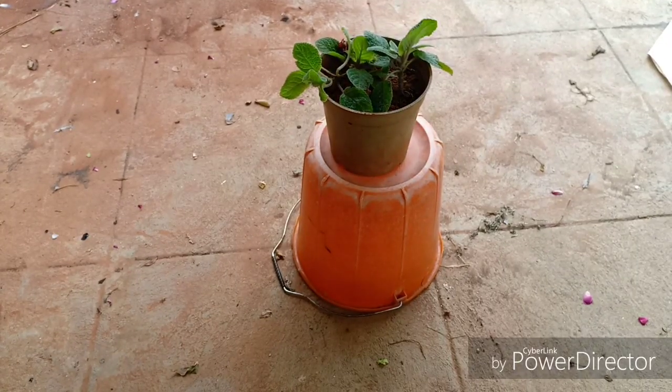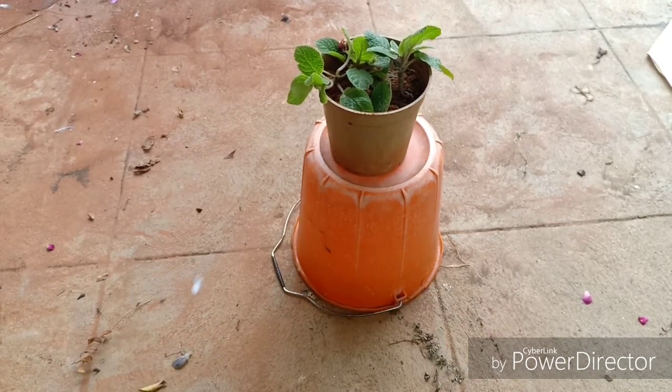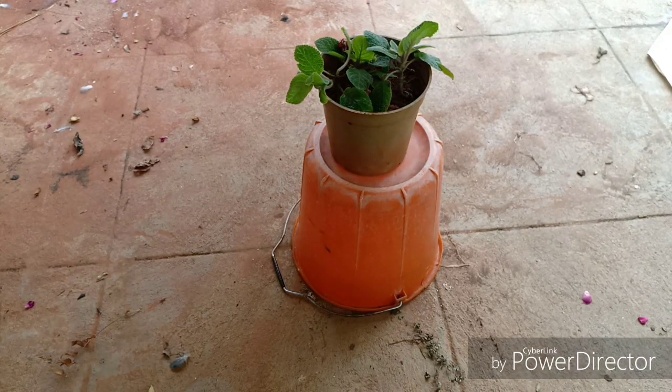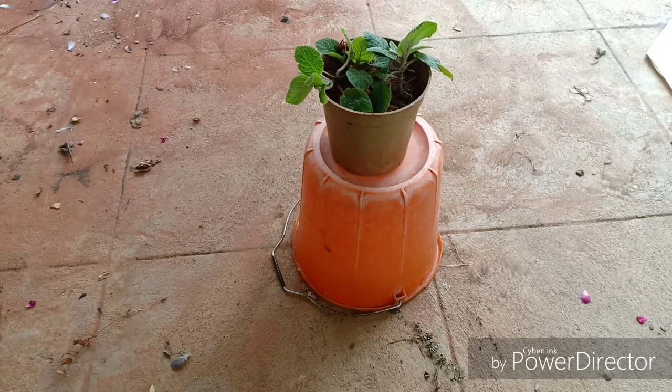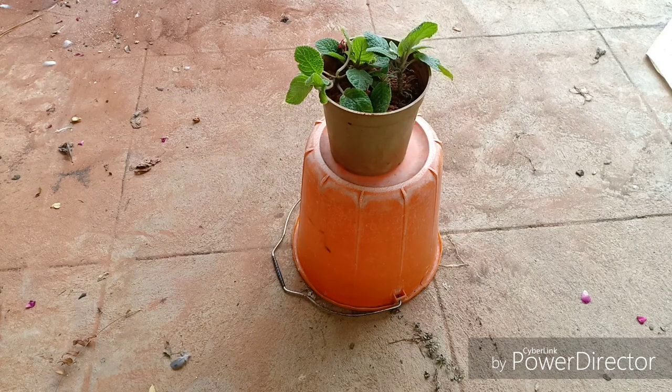Hello everyone, welcome to Urbanscape Bangalore. In this episode we will be learning about the Episcia plant or the Flame Violet. This is a distant relative of the African Violet but it is not the African Violet. The African Violet and the Episcia have somewhat similar leaves but completely different flowers — African Violets have more clustered flowers while the Episcia has more tubular single flowers. The majority of Episcias have red to orange coloured flowers.